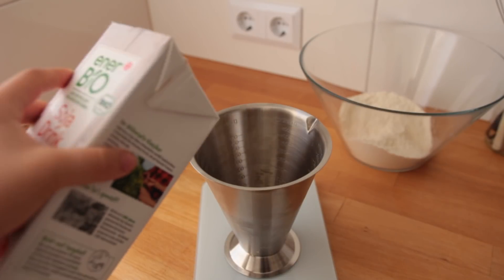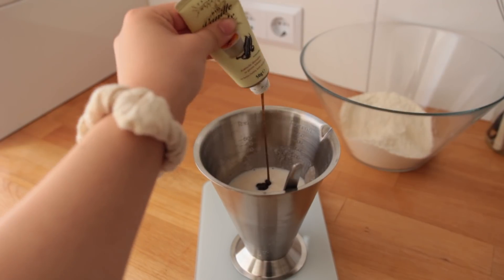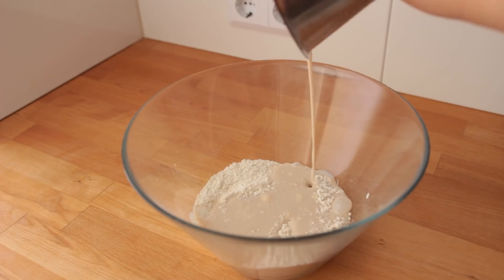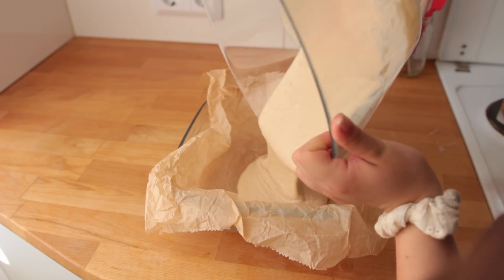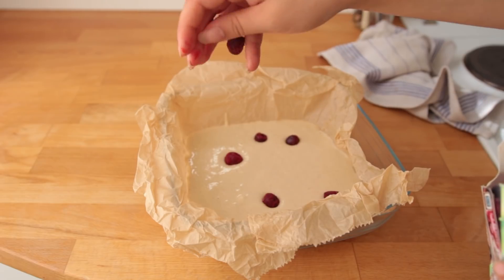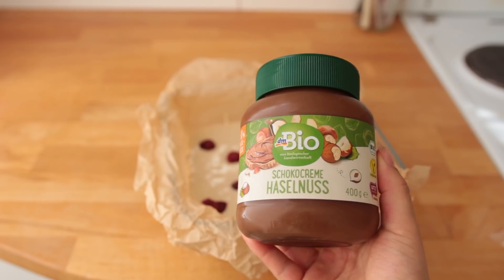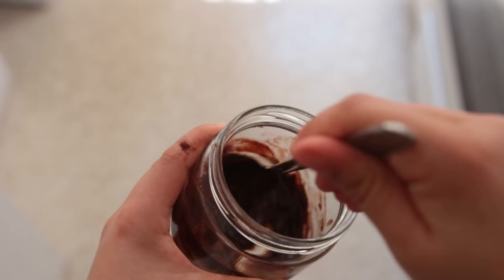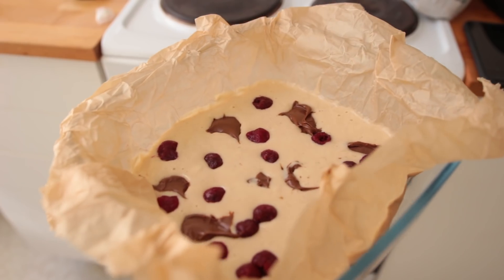Then mix the wet ingredients separately: non-dairy milk, apple cider vinegar, applesauce, and vanilla. Pour the wet into the dry and mix it all up. Pour the batter into your prepared dish and then add your toppings — I went for frozen cherries and little dollops of vegan Nutella. If you can't find vegan chocolate spread anywhere, use any other nut butter or make this quick almond chocolate spread — recipe link will be in the description.